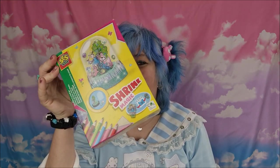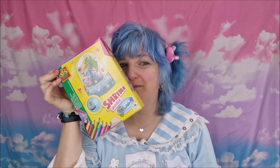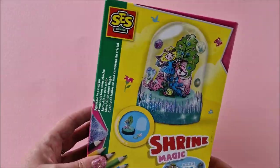Hello, welcome back to my channel, it's me Chloe! I hope you're having a great day. Today we're going to carry on with spring crafts — spring crafts part two — and we are going to be doing this shrink magic from SES Creative. I also have a bunny suncatcher to do, so let's get going and jump into the video!